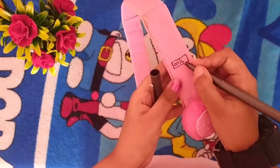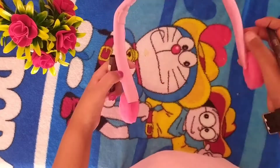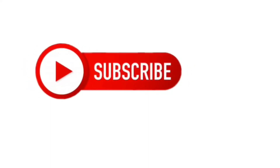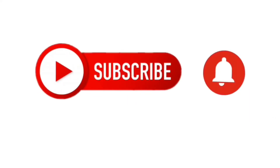Now write on, off, sound, and charging buttons. Thank you. Bye-bye.